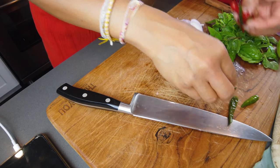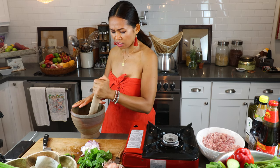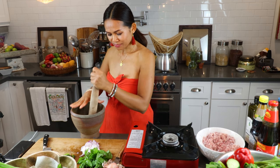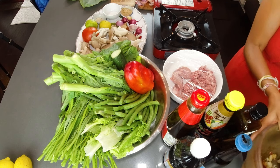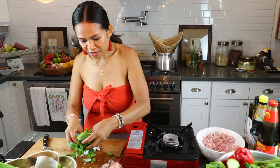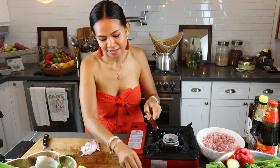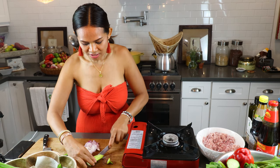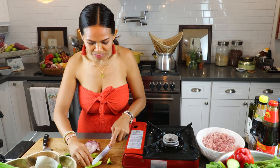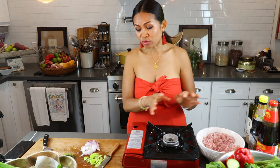If you like more spice, you can always add more. Thai food is like that — you can always adjust. When you pound the chili, cover it because you don't want it to go in your eye. Now I'm pounding my chili and garlic together. I'm going to cut some garnish — this chili is from my backyard and the color is beautiful. If you don't have it, you don't need to use it.